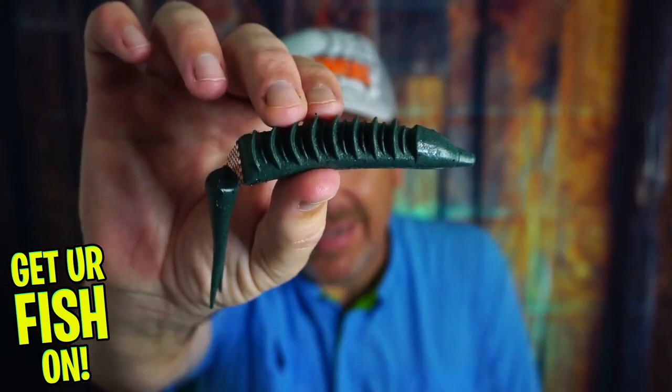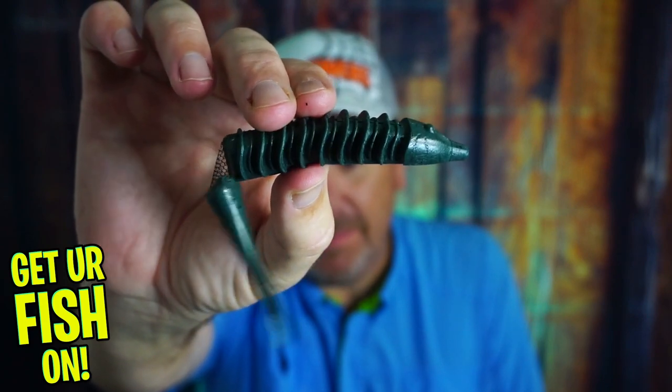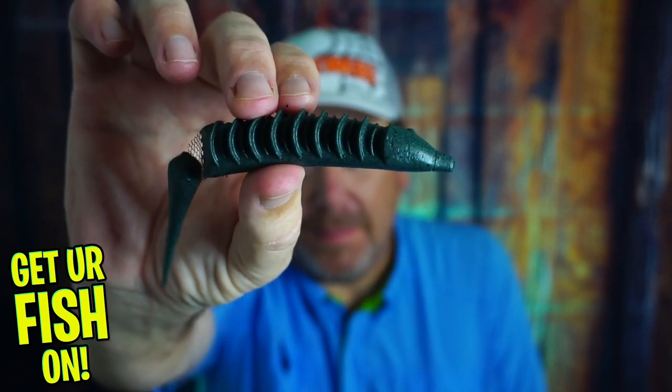A topwater glide soft plastic bait? A bass bait? It's the new Jackal Bounty Fish.